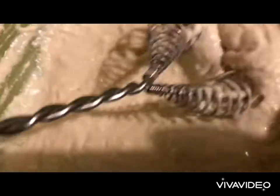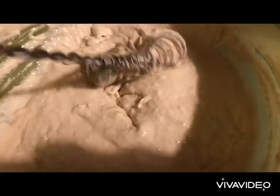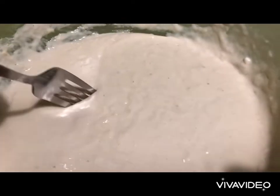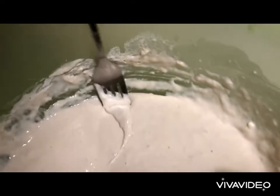We whisk, then add one third of our flour and one third of our water, and we mix well. We should have something like that. Now we let our mixture rest and rise for about 10 minutes. After a good 10 to 15 minutes we have this wonderful mixture.